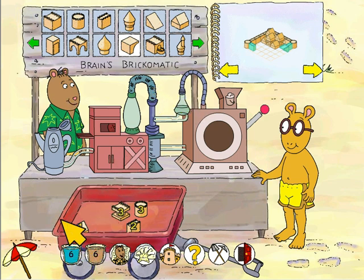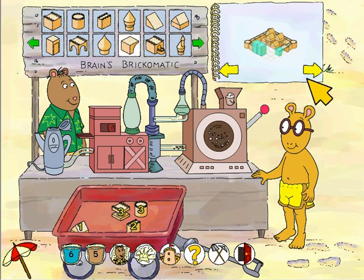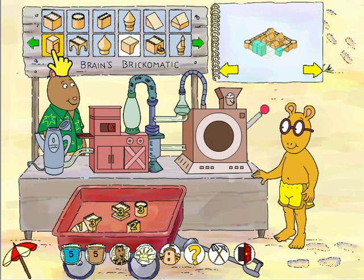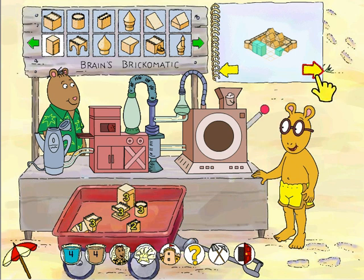Arch brick. We need some water. Now just pull the lever. Look at this brick! Drawbridge brick. Wow, this brick is cool!